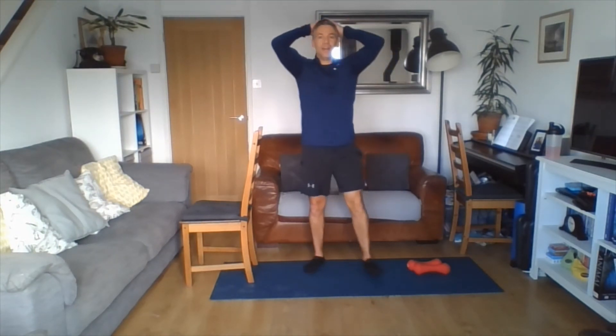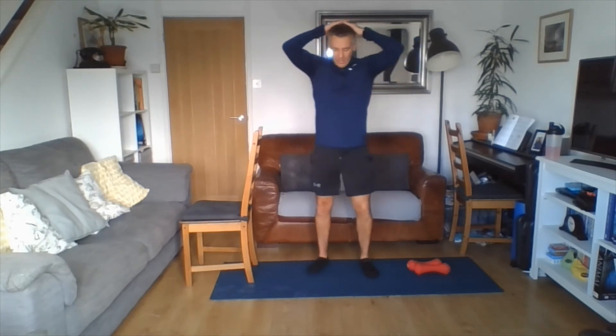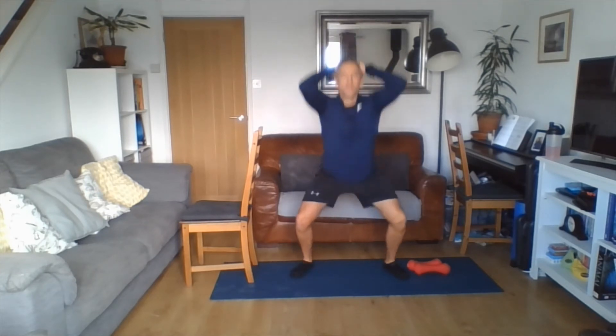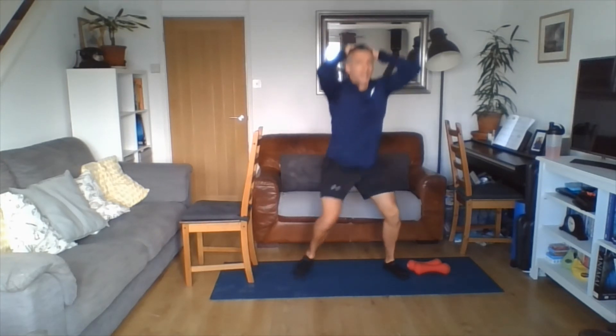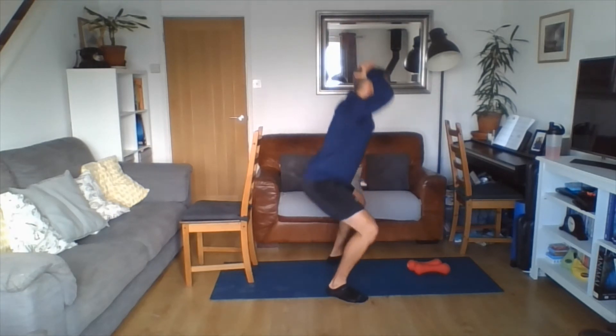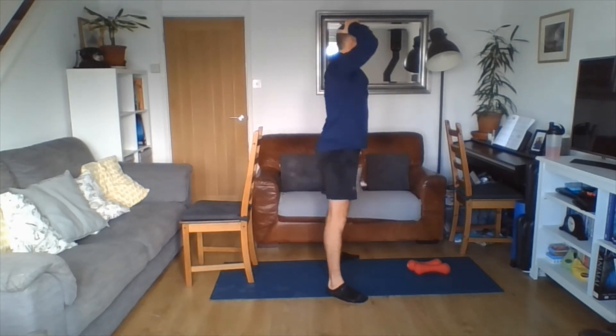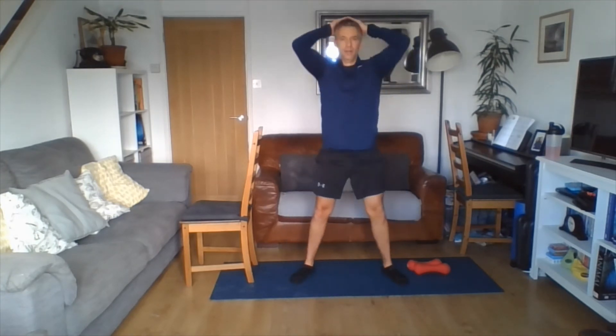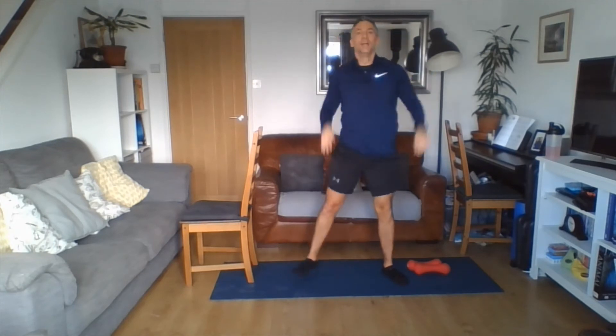Cardio coming — keep those feet tapping. Prisoner squats: toes pointing slightly out to give the hips room to move. If your toes are in, your hips have nowhere to go. Sinking down — depth is up to you, whichever you feel most comfortable. Ideally we're looking at 90 degrees at the knees and driving back up, but partial squats are absolutely fine. Three, two, one. Shake loose. Grab a drink — we've got round three coming.